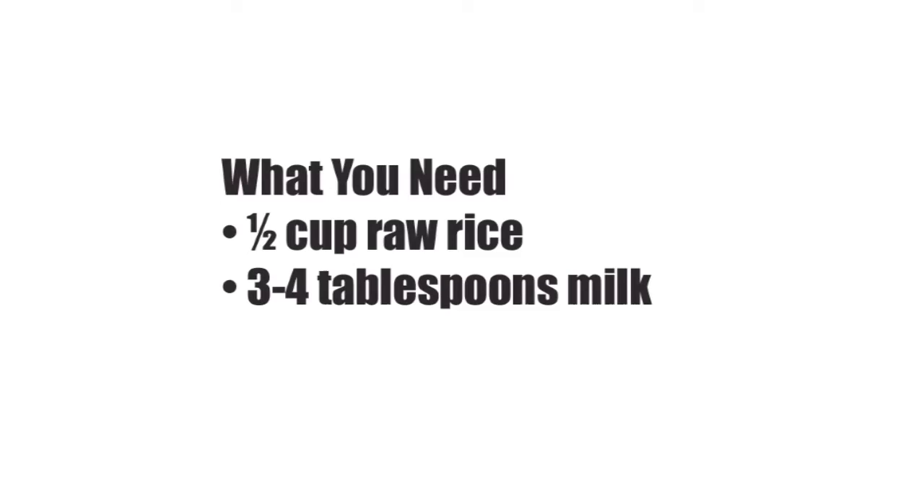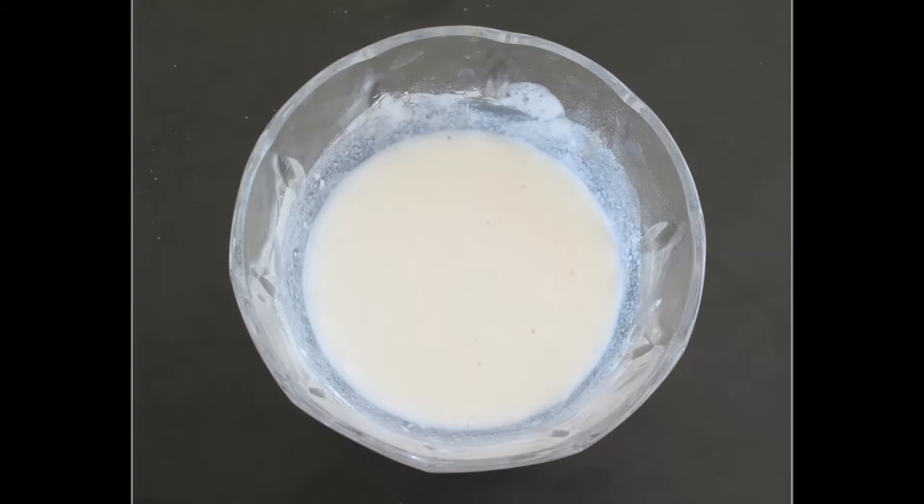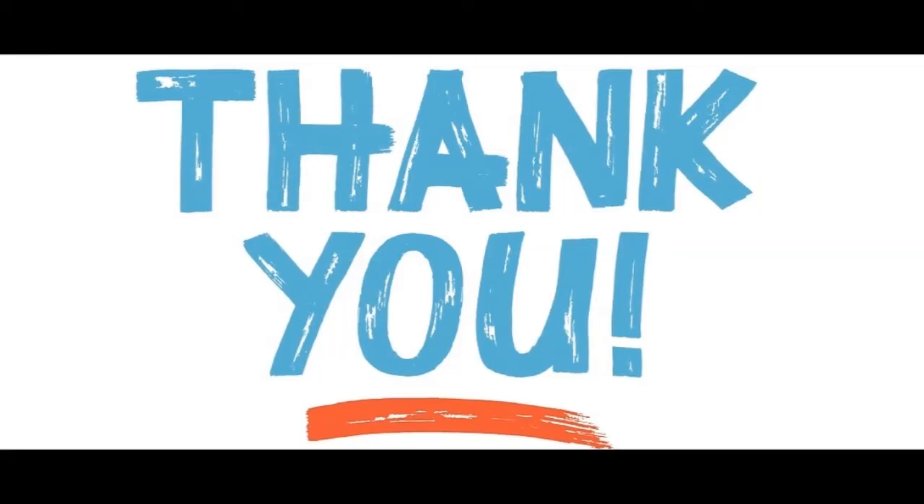What you need: half cup raw rice, three to four tablespoons milk. What you have to do — Step 1: grind the raw rice to get a fine powder; mix this powder with the milk to make a paste. Step 2: apply this paste onto your skin and leave it on for 20 to 30 minutes. Step 3: wash with warm water. Repeat this 2 to 3 times a week. Best suited for all skin types. Caution: substitute milk with regular water or rose water if you are allergic to it.